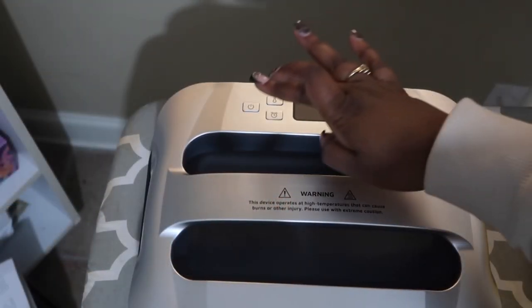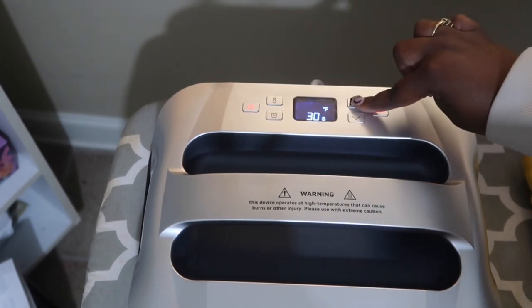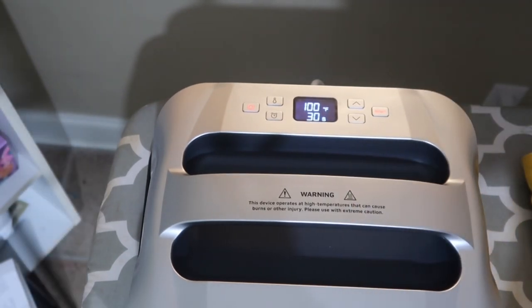Now let's turn our machine on — that is the power button. If you press the temperature button, you will adjust the temperature by pressing the up and down arrows, and then once you set it to the desired temperature you will press the temperature button once again.